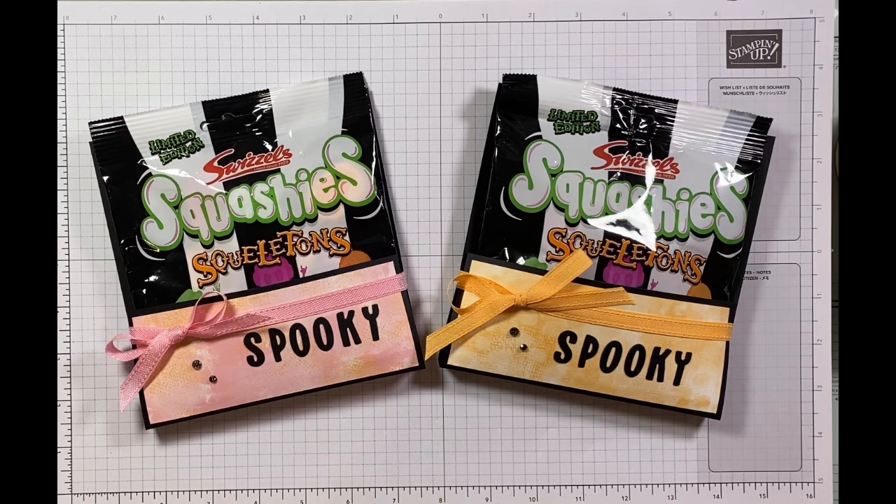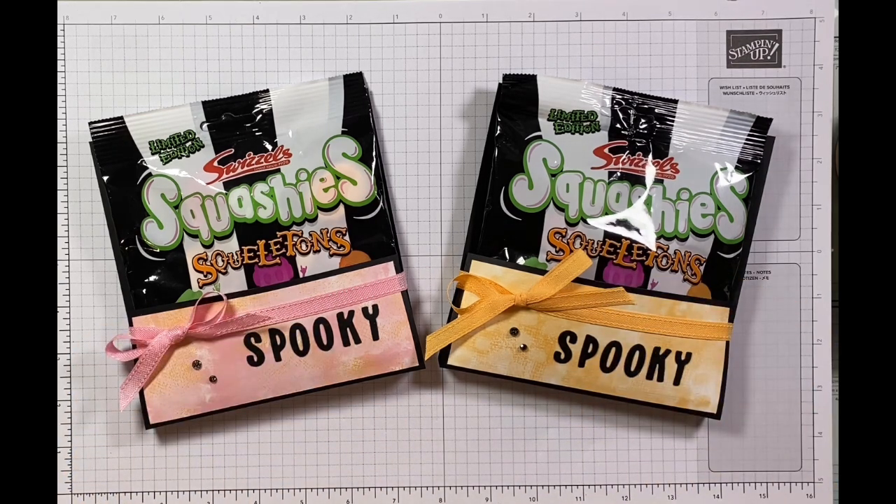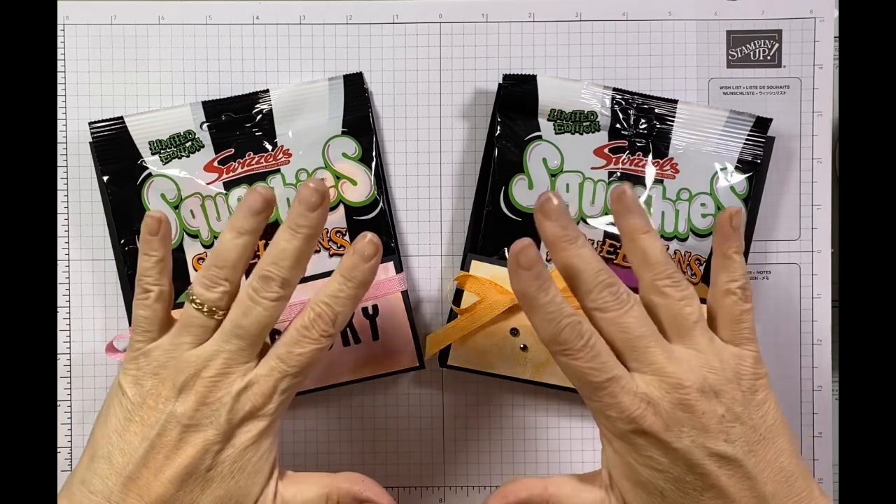So these are my spooky Squashies treat pouches - a nice way to give a little Halloween twist. I thought it would be a nice way to show you how to make something themed using what you've got in your scrap supply. If you're interested in purchasing any of the products I've used today, please follow the links below. Also if you'd like to shop with me for other products or join my team and you live within any of the countries in Europe that Stampin' Up! sells in, I've put links below for you as well. Bye for now guys and happy crafting!